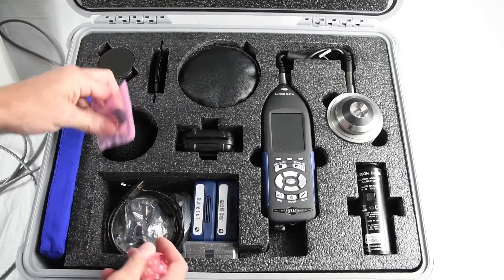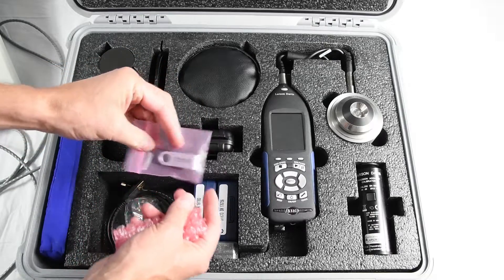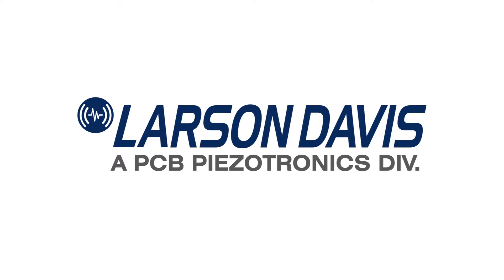And finally, a USB storage device that contains the G4 OddCal PC software and the reference manual, where you can find all the information needed to get you started on your next audiometer calibration.